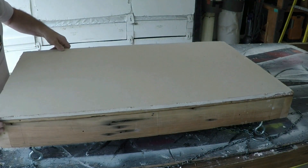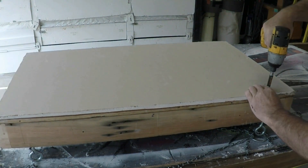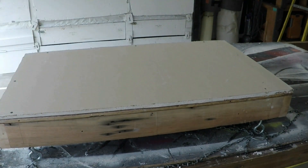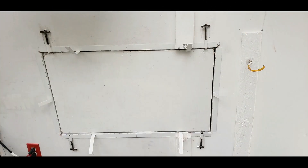Remember the sheetrock you cut out? It served many purposes — one of them was actually fireproofing. A wood platform wouldn't last very long if a fire broke out in your garage. Install that sheetrock onto the bottom of the platform. When you pull the platform into place, you'll have uninterrupted sheetrock protecting your ceiling.